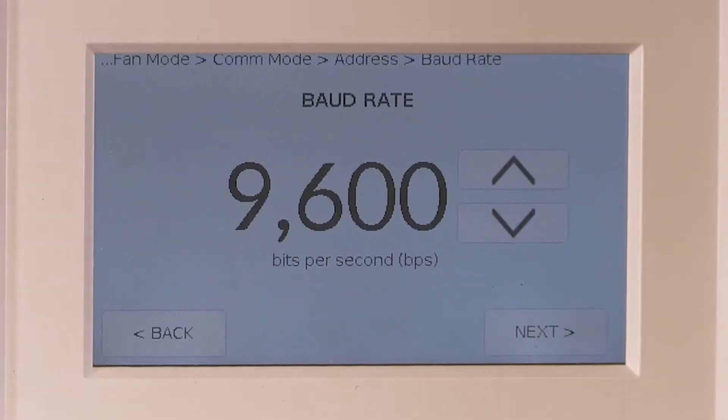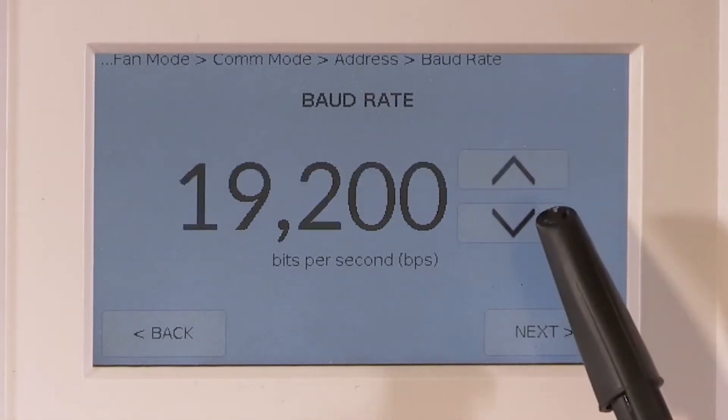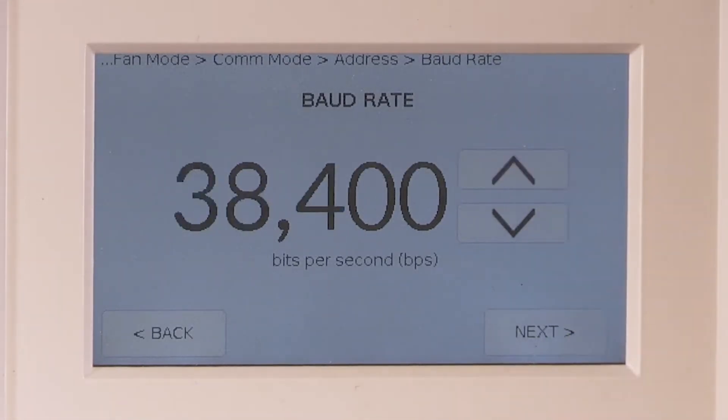Now program the baud rate. Since you selected TCS bus, the default of 9600 is selected, which is most likely the baud rate of the old stat. If not, use the arrow keys to select the correct baud rate. If you accidentally selected BACnet, the default of 38,400 will appear. To correct this, press the back button several times to change to TCS bus, then next until you return to the baud rate screen.